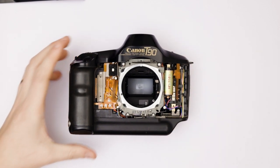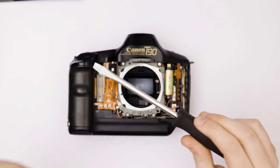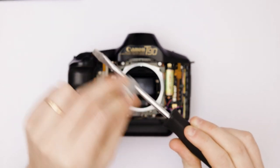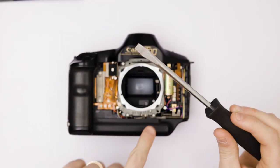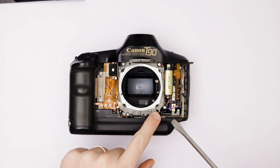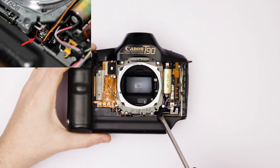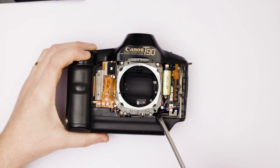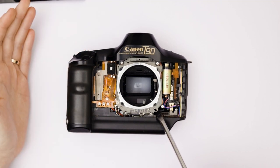You have your shutter. Then you take your metal screwdriver, magnetize it, charge it up. On the bottom right here you push it into a little metal piece — you can see here. And then fire off the shutter. And voila.